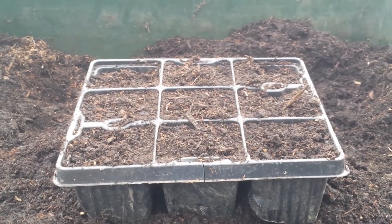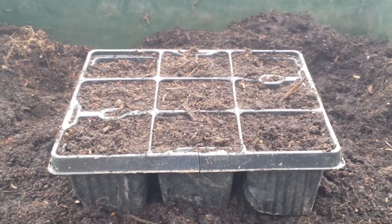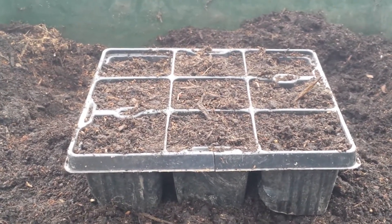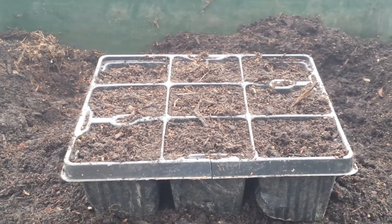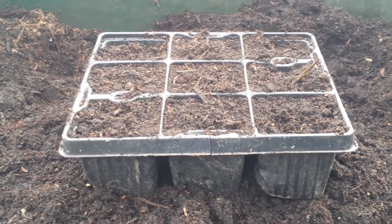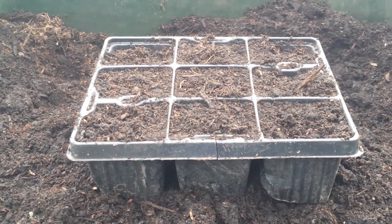Every year I try to grow some different kind of beans. Of course the usual beans — French bean, climbing bean, and runner bean — are always planted around this time, May.